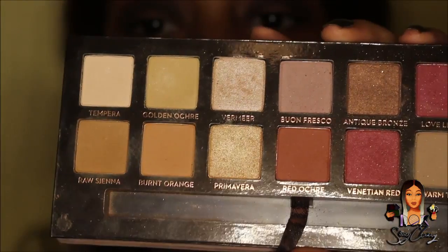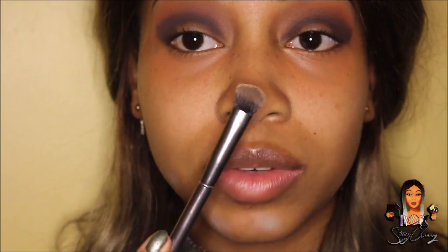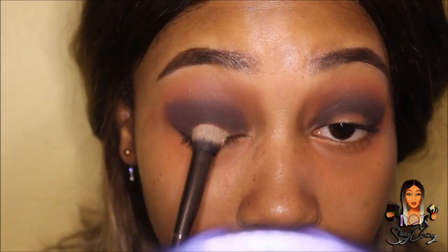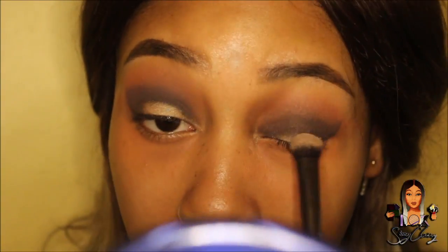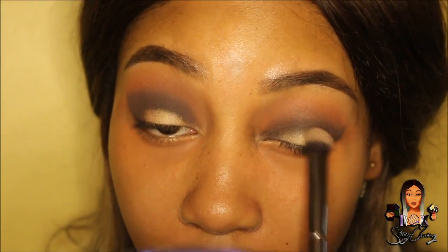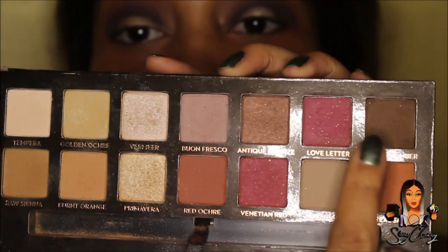Going back into the Modern Renaissance palette, I'm going to use Primavera for the centre of my lid. Then going back in with my blending brush, I'm just going to blend Vanity in a bit so it doesn't look too stark in the middle. Underneath my eye I'm going to use burnt orange, raw sienna, and cypress umber.